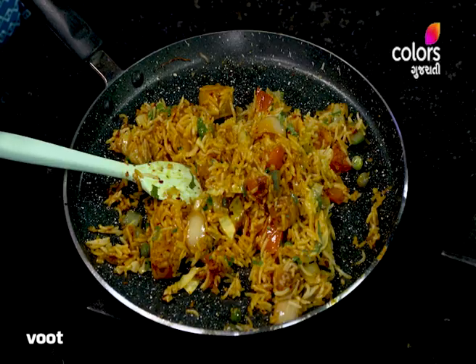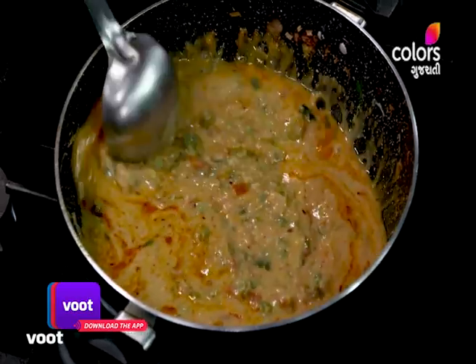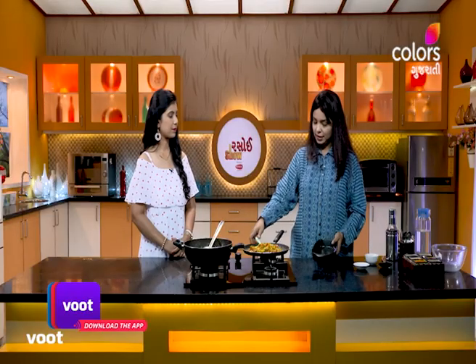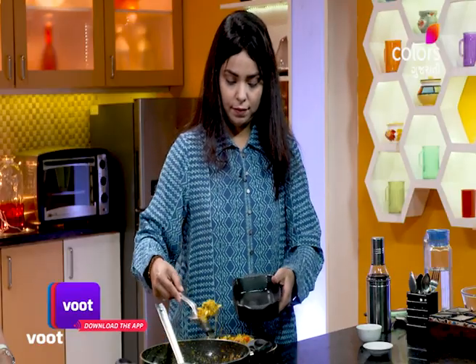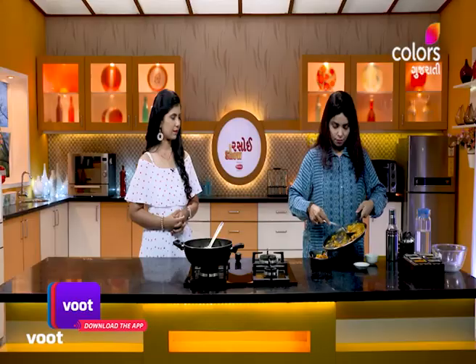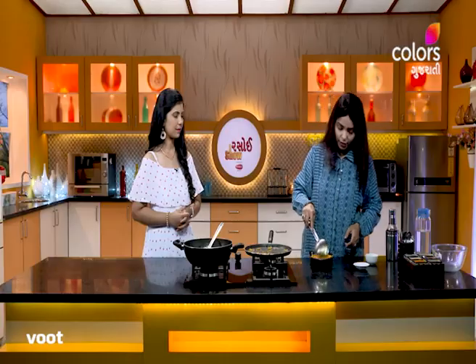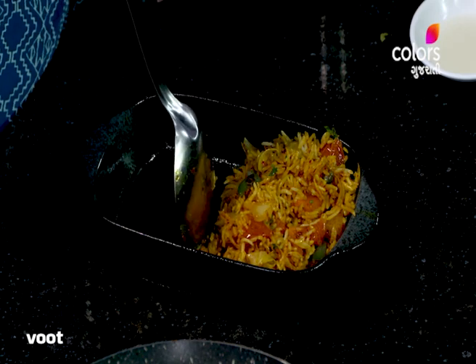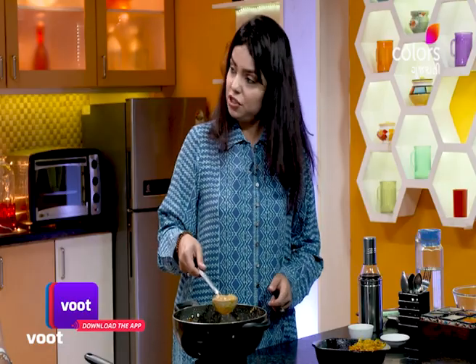Today we are ready for the bhaji. We are going to get the gas off. We are going to serve the bhaji together. We will serve this happily. How do you serve the cheese bhaji?